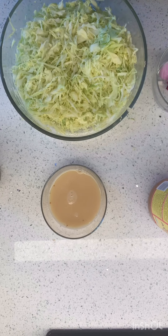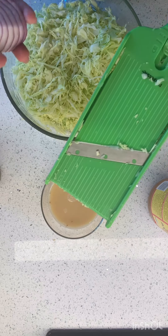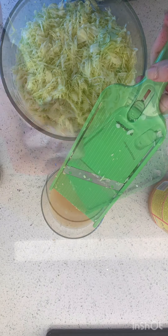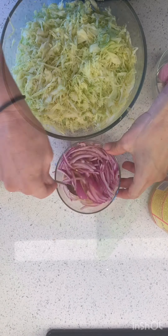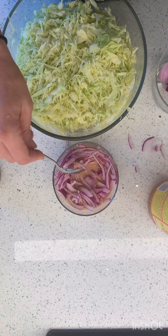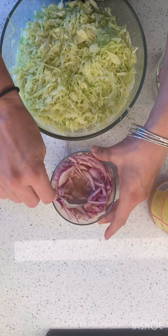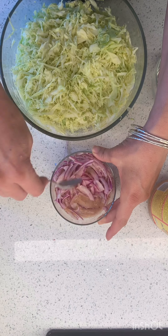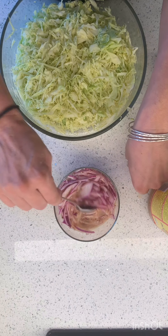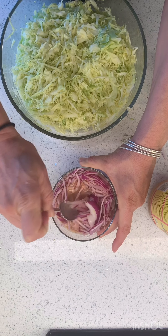I've got my red onion here. I sliced up some white onion too. Would you believe it if I told you I have had this mandolin in my house for maybe six or seven years and I've never once used it? I'm so excited that I'm using it with you guys for the very first time.